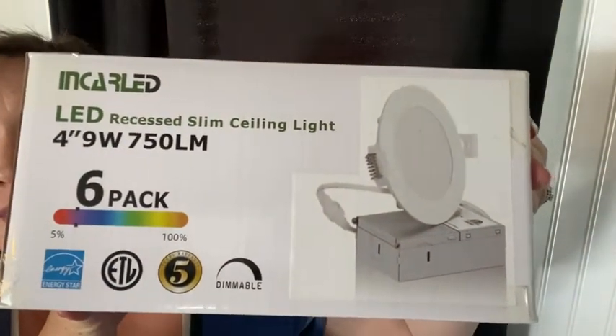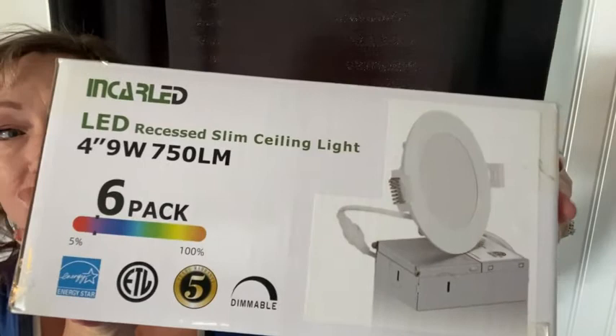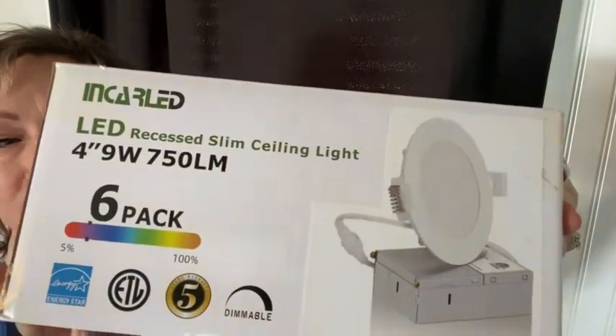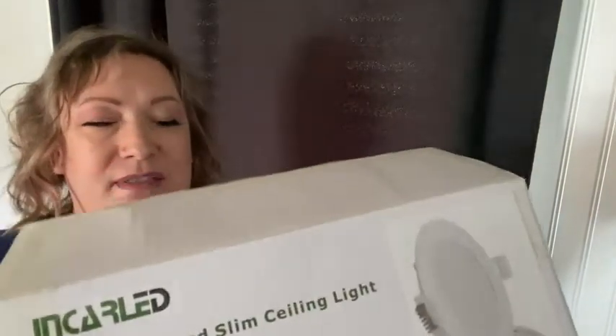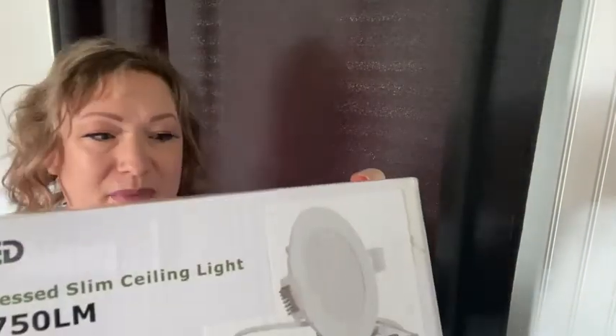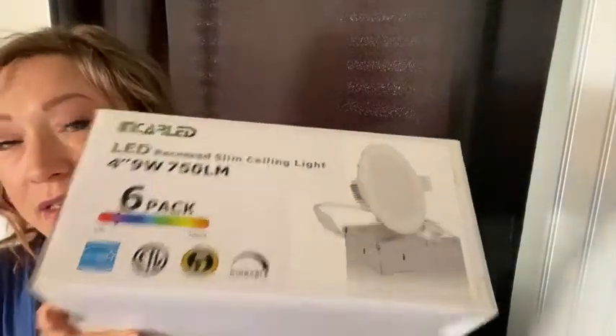We were looking for some lights to put in our bathroom and we came across these really cool ones. They're 120 volt and they are LEDs. They come in six packs all the way up to 18 packs. They come in different colors as well — these ones are white, and they also come in silver and black.